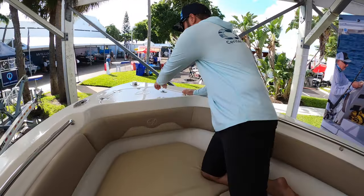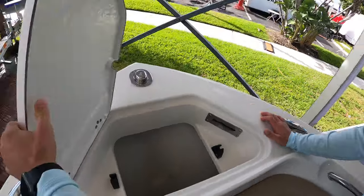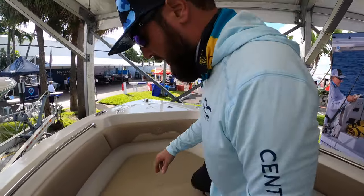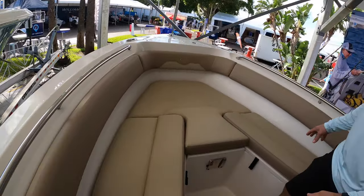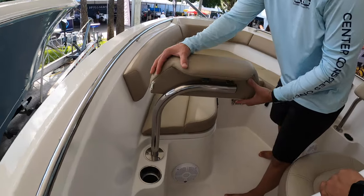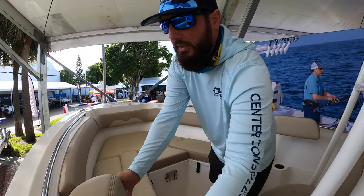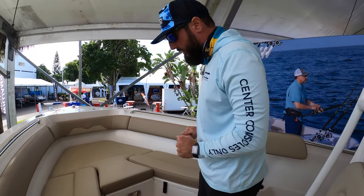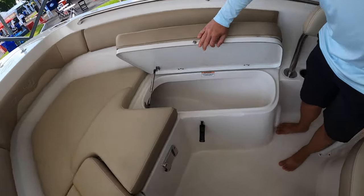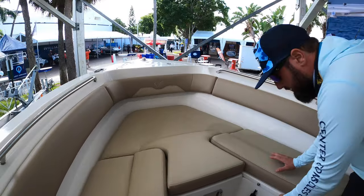We're going to start up here at the bow — it's a very simple anchor locker. We've got the nav light mounted there on the bow as well. Up here you'll see you've got that U-shaped lounge seating, with loungers with lockable back rests so you can lock them in place and get them out of the way if you're taking this boat fishing. You've got tons of storage that goes all the way up to the bow on both sides.